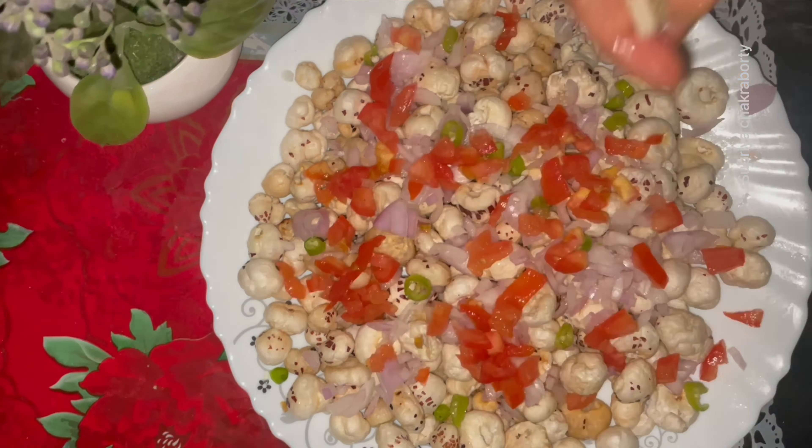I squeezed half a lemon into it, and then I mixed in onion, chilies, tomatoes, cucumber, and coriander leaves. I also added amchur powder and Himalayan black salt, and now my evening snack is ready.